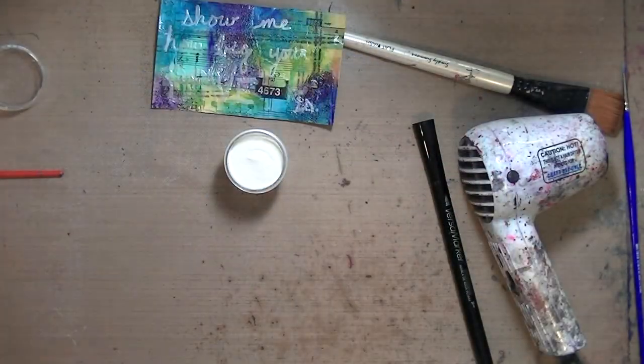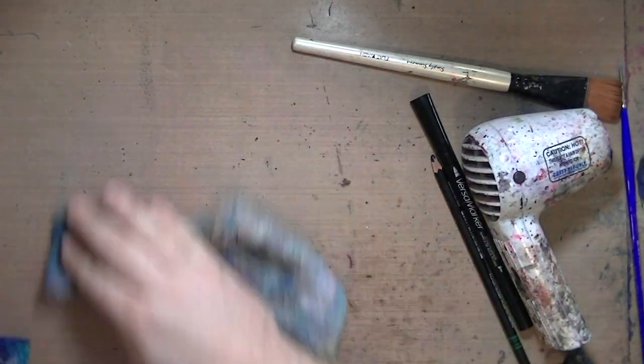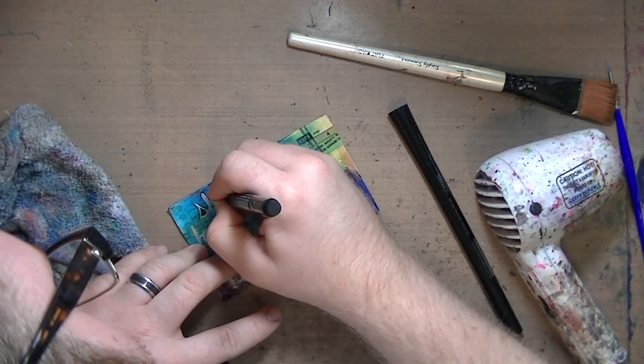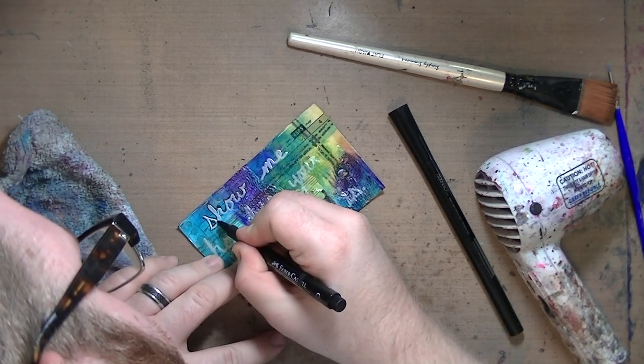So I just wrote 'show me how big your brave is,' which is a lyric from a Sara Bareilles song. It gets stuck in my head, so I just wanted to get it out. This is a black India ink pen and I'm just going around all the edges.